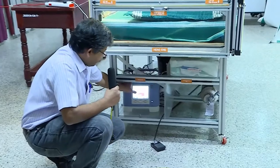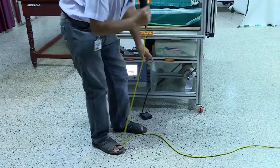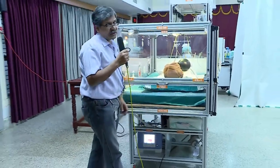The ventilator is placed here. We can switch on the ventilator and give assistive care. You can also note there is an oxygen cylinder there which can supply oxygen for the patient.